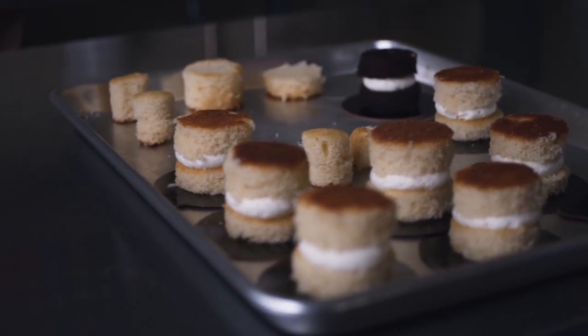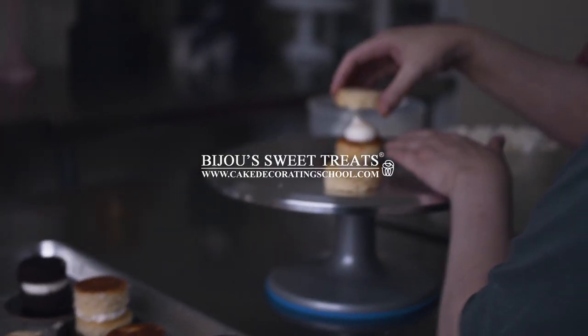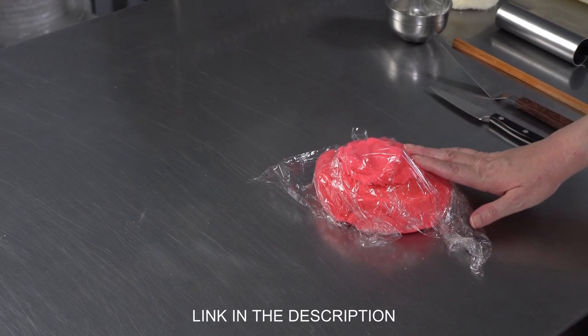This is Amy Chan from CakeDecoratingSchool.com, and if you like cake decorating, you're in the right place. In this video, we are going to talk about some of the essential materials and equipment you're going to need — or run into needing — when working with rolled fondant.